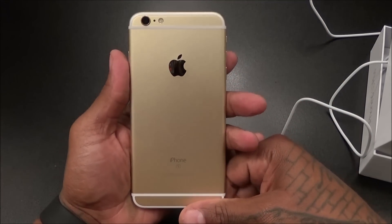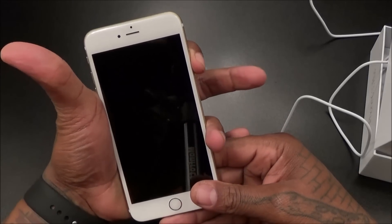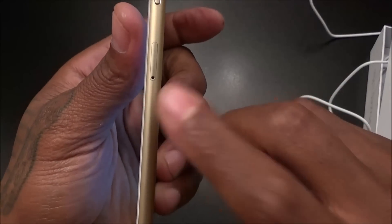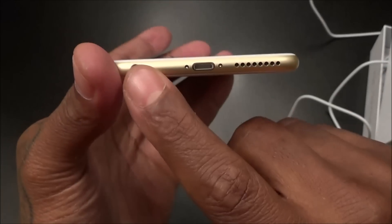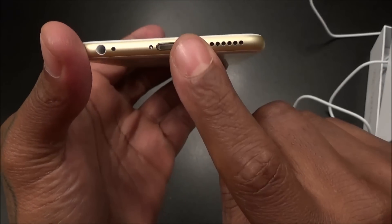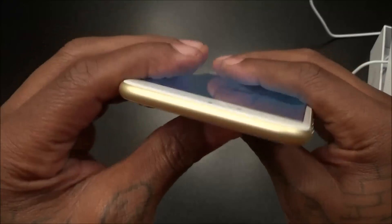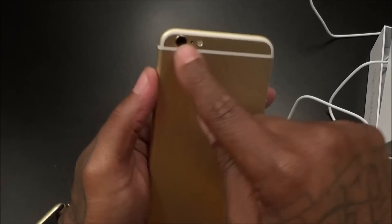Beautiful looking phone. Got the gold version. Let's see if we got any juice right out of the box. Here's your power button, SIM tray, speakers on the bottom, 3.5mm headphone jack, lightning adapter, volume up and down, vibrate on/off switch, camera and flash, Apple logo, and your antenna bands.